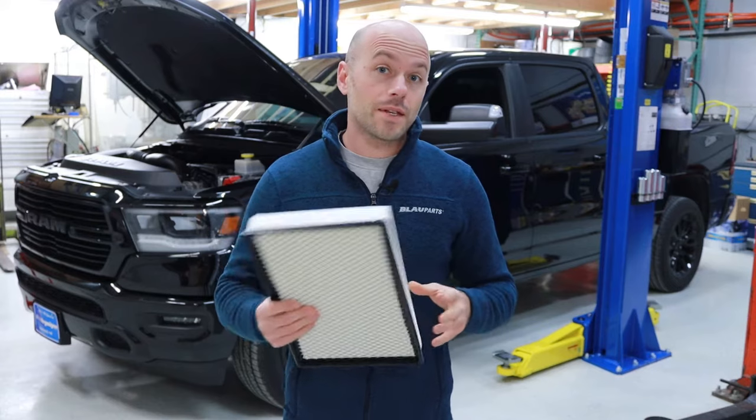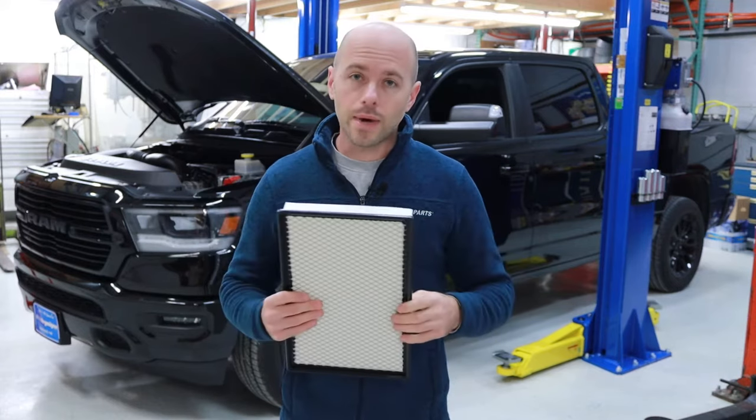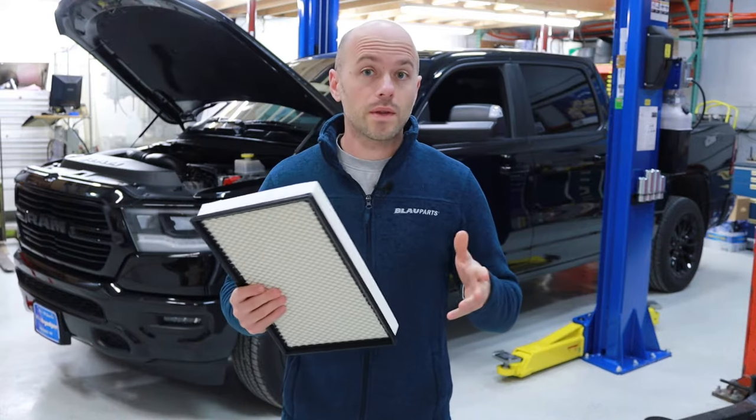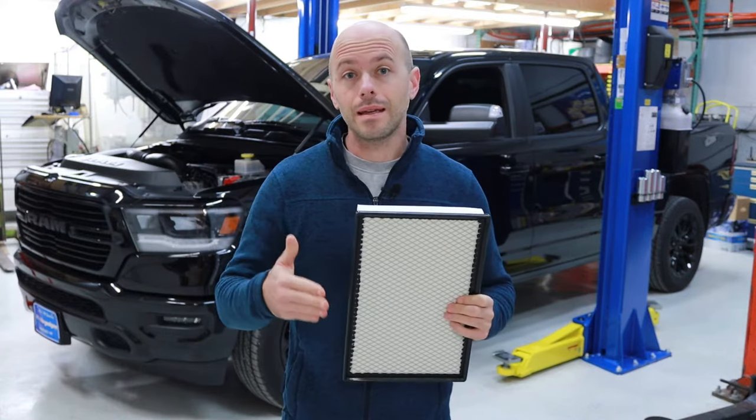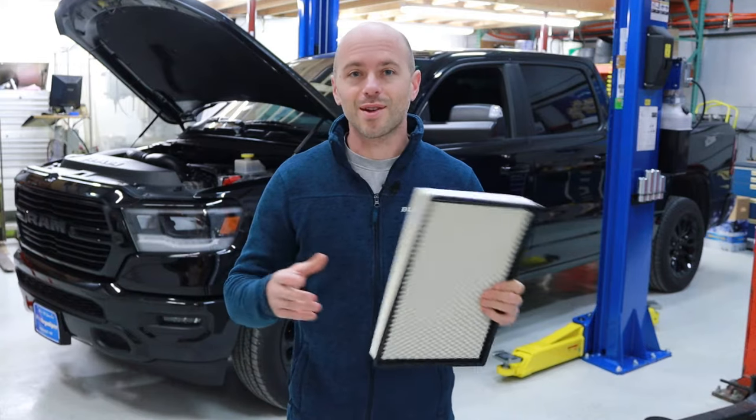Yuri with Blau Parts here. In this video we're going to demonstrate how to change the air filter on a 2019 Ram 1500. This is going to apply to all 2019 and newer fifth generation Ram 1500 models. So let's get started.